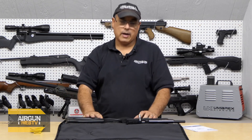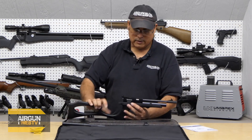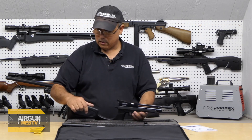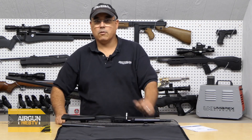Now let's say we want to go ahead and turn it into the rifle. We've got a few things we need to do. First thing we're going to have to do is take this sight off — looks like I need a Phillips screwdriver. And we've got our Allen wrenches here to take the barrel out.